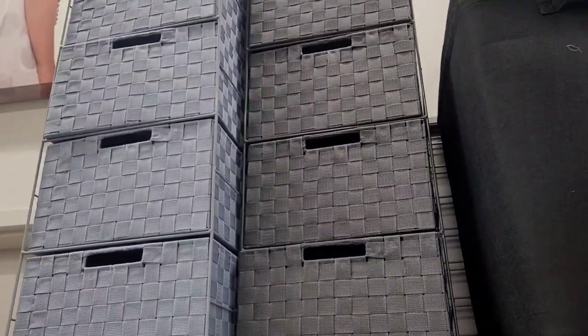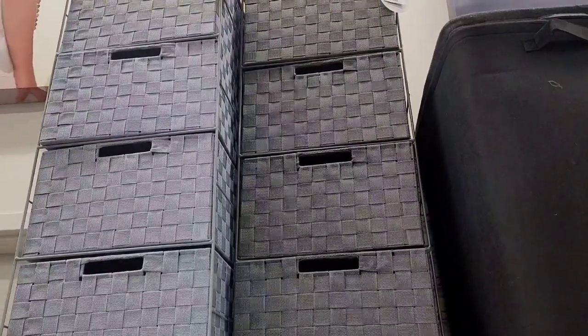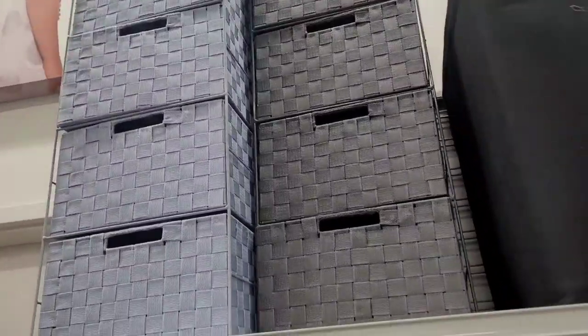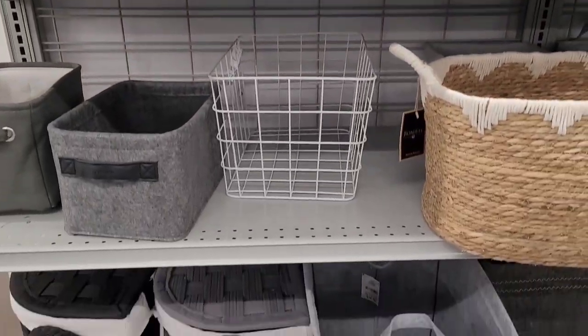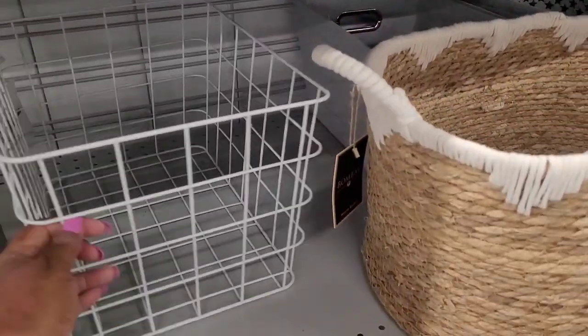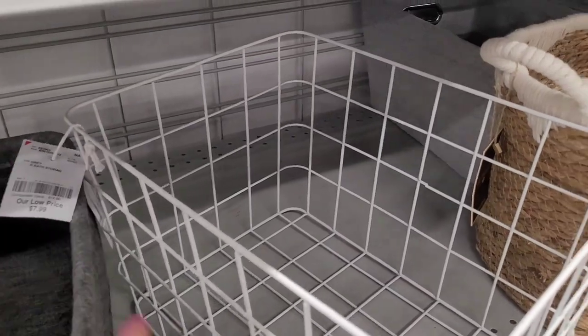These up here are $34.99 — these little units. They have them in light blue and gray. And then they sell the little wire baskets by themselves for $7.99.